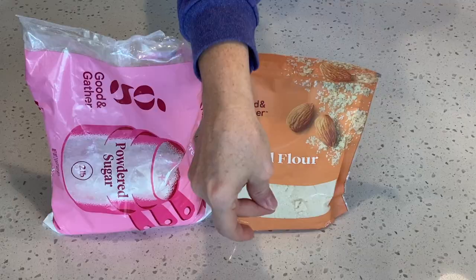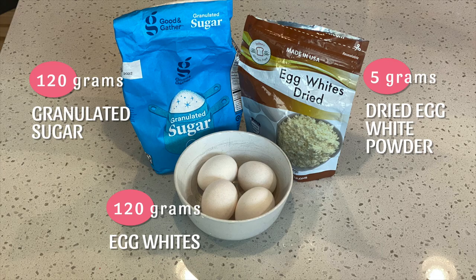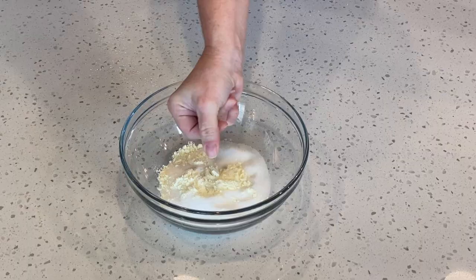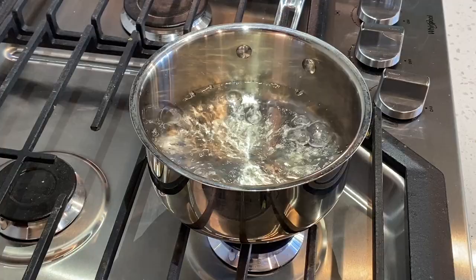First, measure your dry ingredients. Next, measure out your main ingredients. Here, I'm combining the granulated sugar and the dried egg white powder.